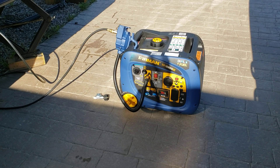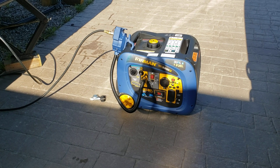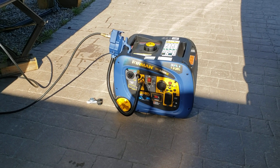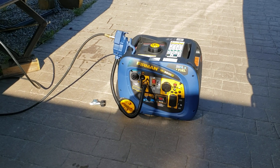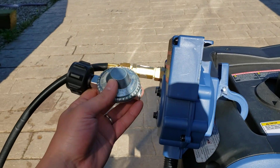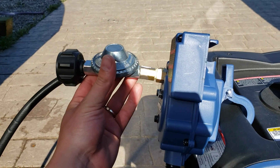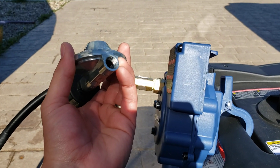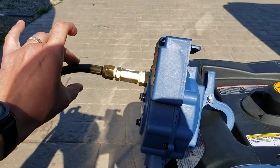I've got my Furman WH3200IE here — it's a dual fuel generator that runs on propane and gasoline. What I've done is converted the regulator that came with it: I've removed the first stage regulation. That's just a standard quarter-inch thread there.